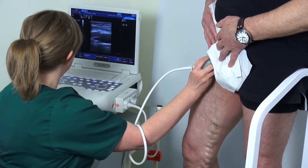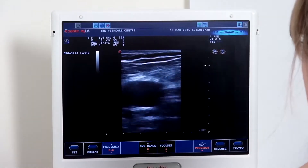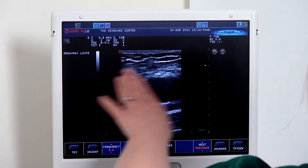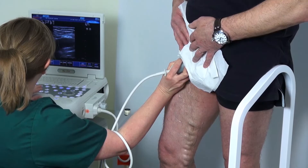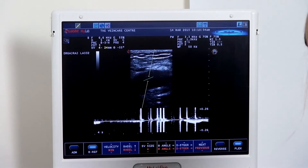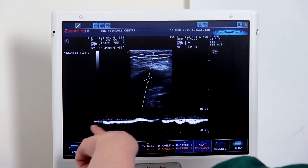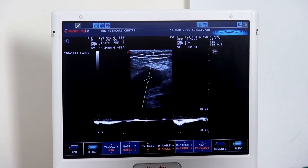Turning the probe into a longitudinal position — that is 90 degrees from the transverse position — this identifies the common femoral vein in longitudinal, with the patient's head, feet, front, and back oriented accordingly. We need to press the pulse wave button and centre the sample volume in the middle of the vein. You can see that the angle is appropriate to the vessel walls, and this is going to give us our best Doppler signal. The trace is currently running a normal venous trace with breathing movements noted.